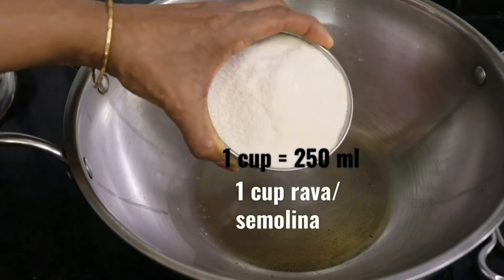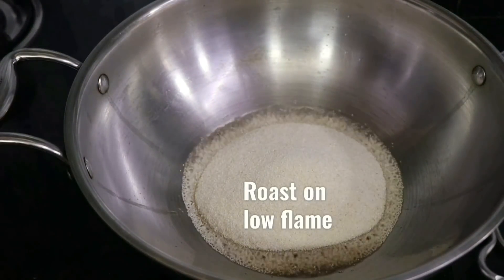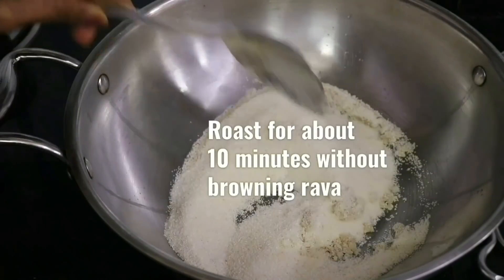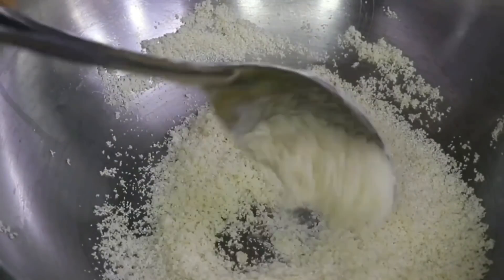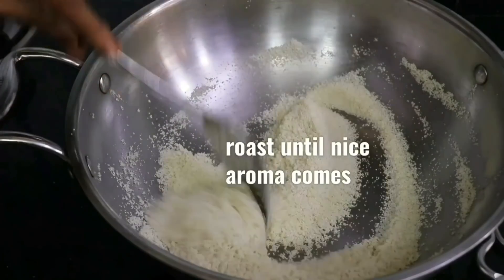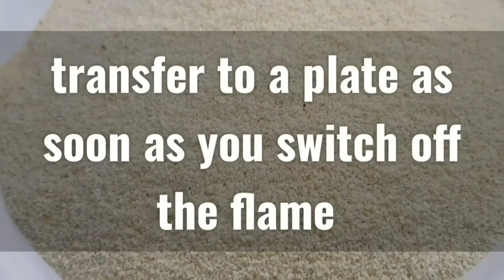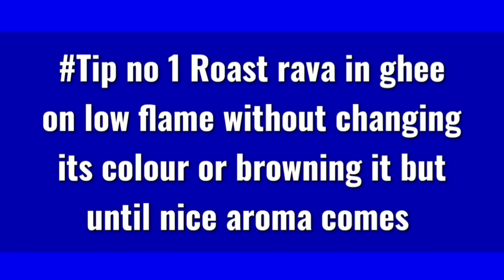Next, let's heat 1 tbsp of ghee and add 1 cup of Rava or semolina to it. We have to roast this Rava on a low flame for at least 10 minutes. We have to be careful not to brown the Rava, so keep sauteing it quite frequently while it roasts until a nice aroma is emanated from it. Then we switch off the flame and transfer the Rava to a plate.